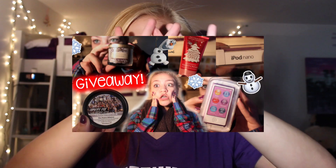Reminder: Vlogmas is on my vlog channel, go click it. Another thing I wanted to remind you guys is that I'm having a giveaway on my channel, so if you just click right here or down in the description box below, you can try and enter, and it ends December 25th.